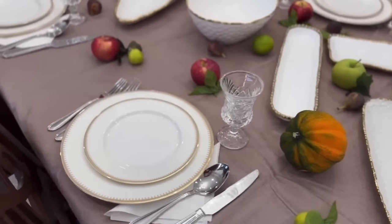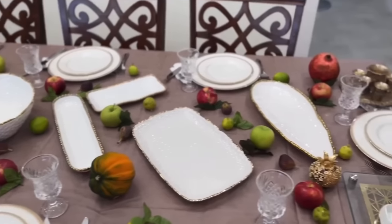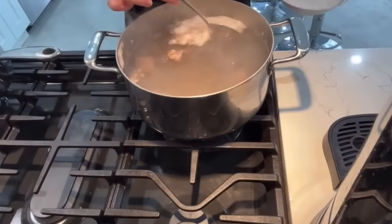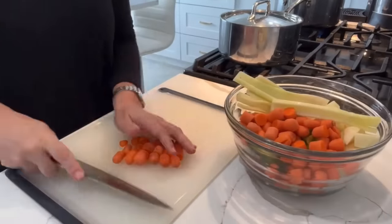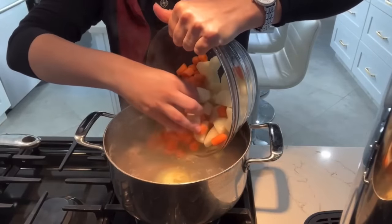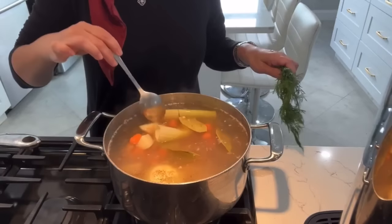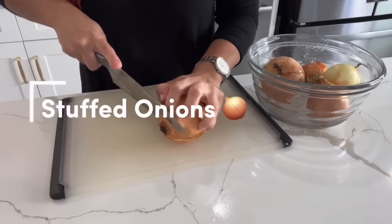Now that our tablescape and menu is all set, let's get prepping. For starters, we're going to be making some lamb soup. I fill up a pot of water, place some lamb meat inside, skim off all of the dirt from the top, and chop the desired vegetables — celery, green pepper, onion, carrots, and potatoes. I love having soup during any type of meal; it's a great starter. I season it to taste with salt, chicken consomme seasoning, black pepper, cumin, coriander, and dill.